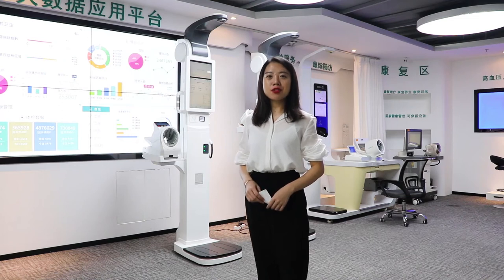Hi everyone, this is Lily from Sunkha Medical. Our company was developed in 2003, and we have already been around for more than 50 years.